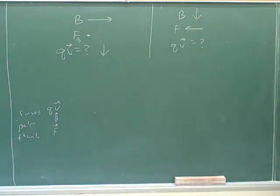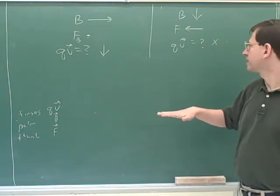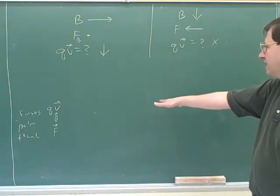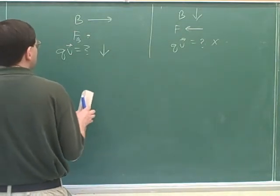Let's find the direction of QV here. Into the board — the symbol for that is an X. My palm should be facing down for the magnetic field, and my thumb for the force should be pointing to the left. Palm down and thumb to the left, and then my fingers are pointing into the board. So that's how we find QV here.